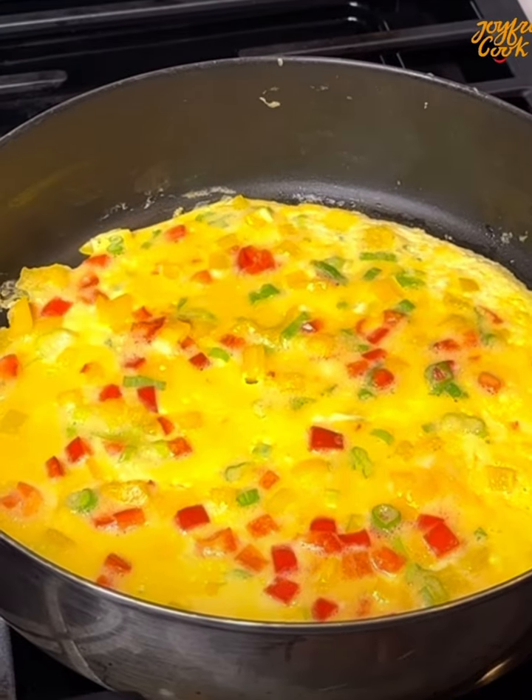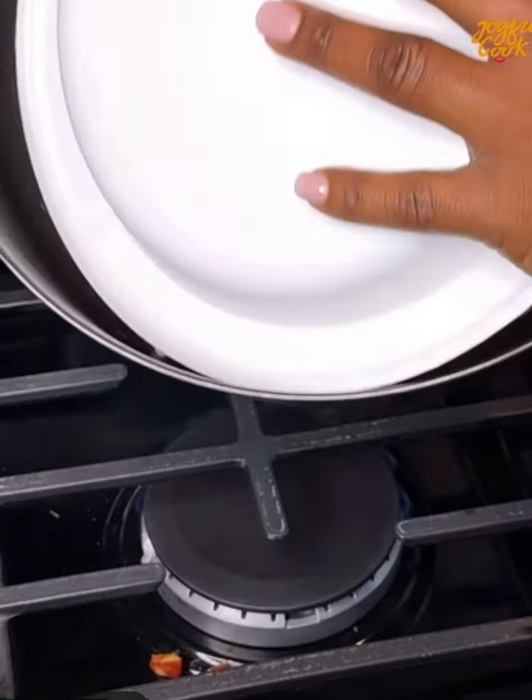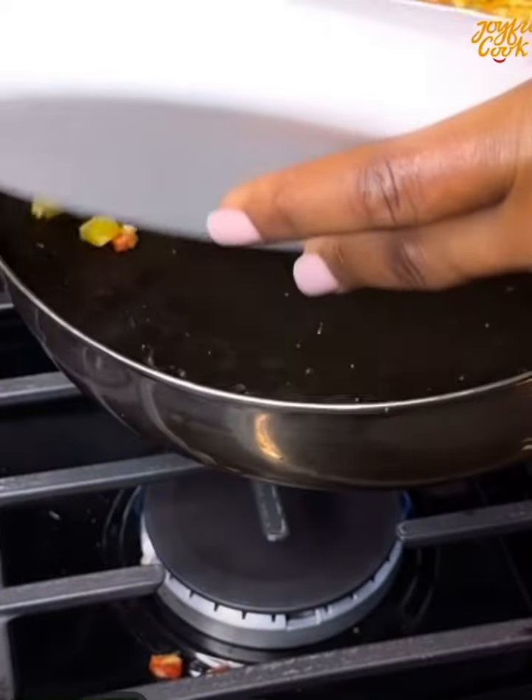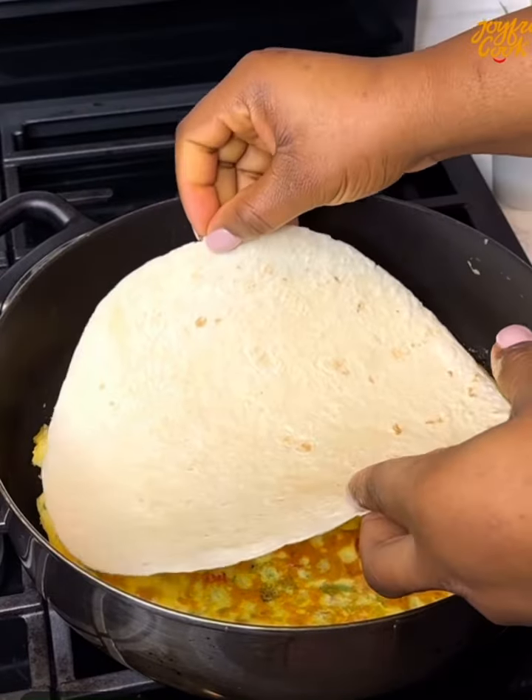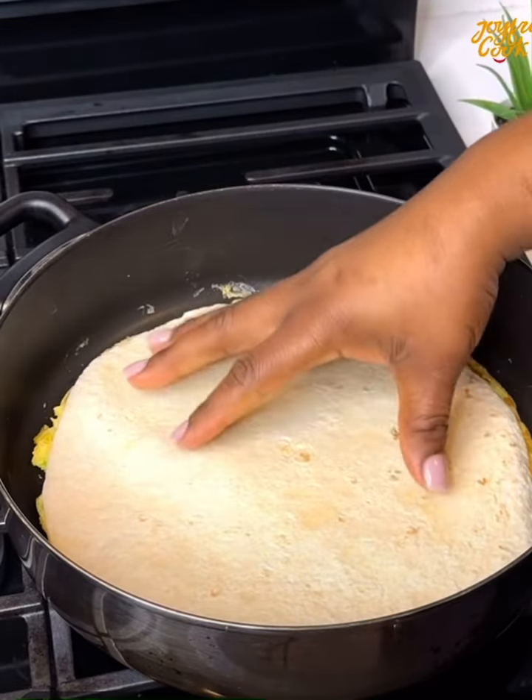Once the egg begins to set, flip it so the other side can cook as well. Then place a tortilla wrap on top and flip it again so the wrap can toast and warm up.